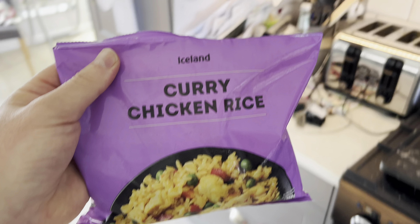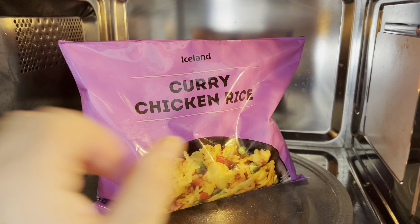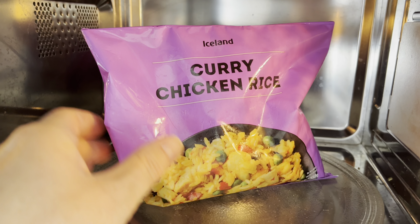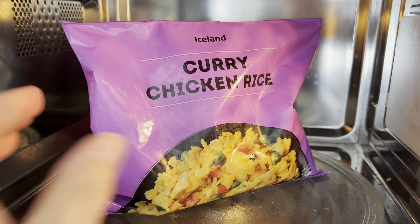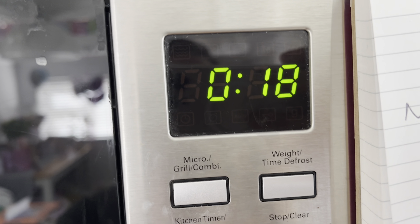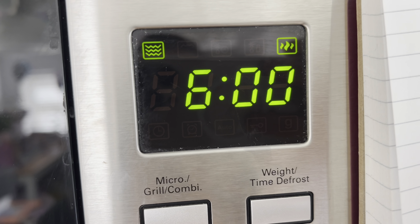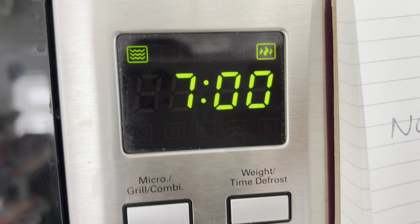You never know with these. Just to show you the packet quickly — Iceland curry chicken rice, this is what it should look like. It's 350 grams. There's the serving suggestion, looks all right. As I mentioned, we've got a few options to cook: you can microwave it from frozen six minutes, or you can pan fry from frozen ten minutes.